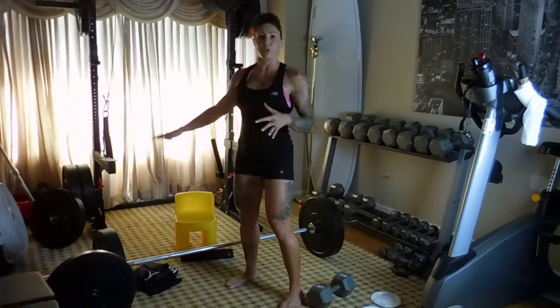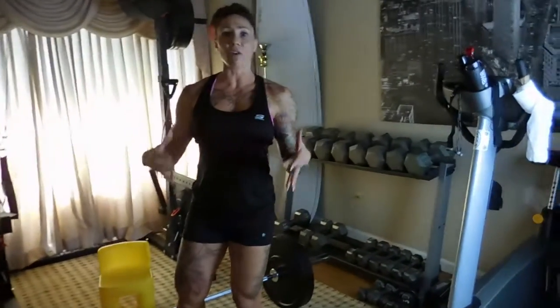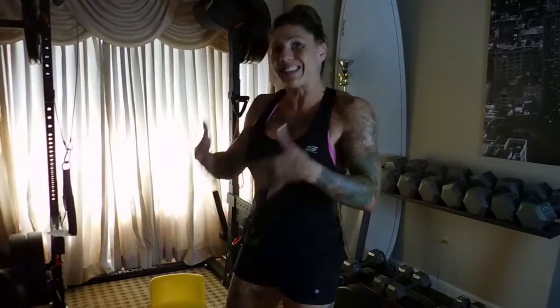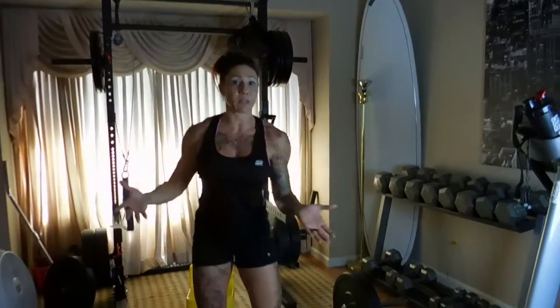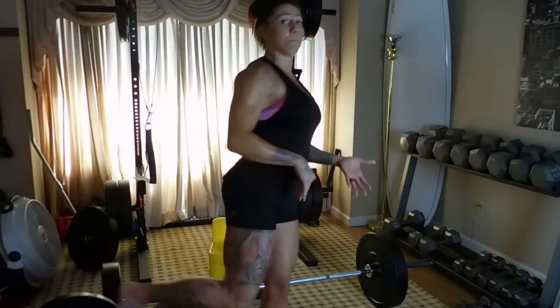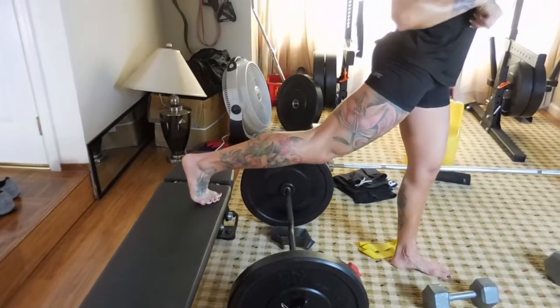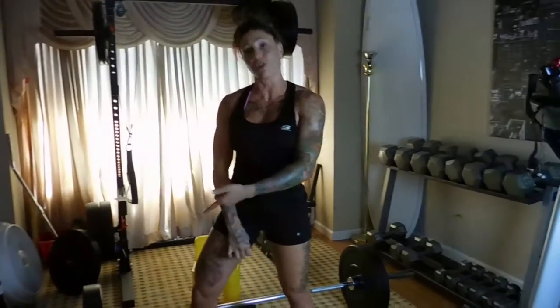The first circuit: I'm really OCD when it comes to training. Whenever I do bilateral stuff — double leg — it stays double leg. Whenever I do unilateral stuff, single leg, I always stick to single for that circuit. I'm going to start with a bench lunge — a Bulgarian split squat — with the barbell on my back and my back foot on the bench. When the back foot is elevated, this glute will activate more. When the front foot is elevated, it's more quad-based.